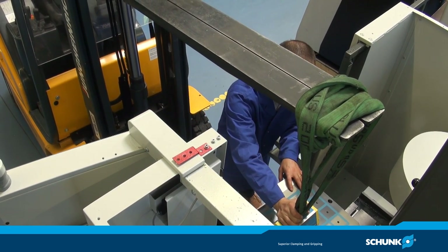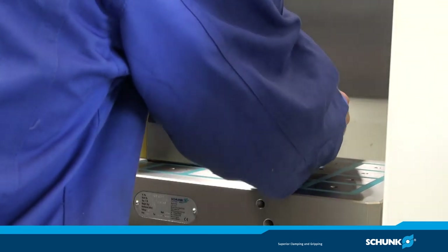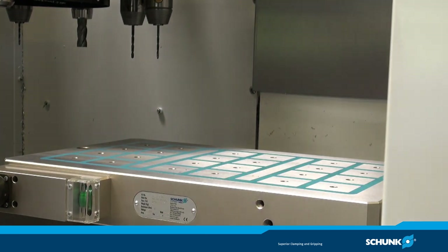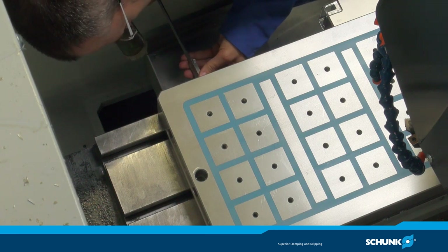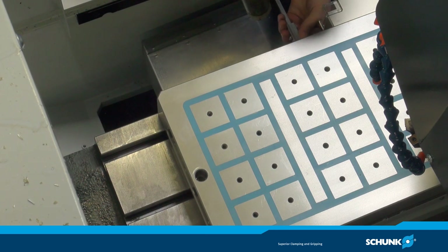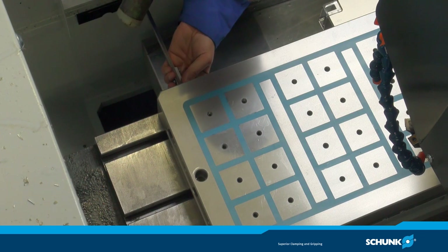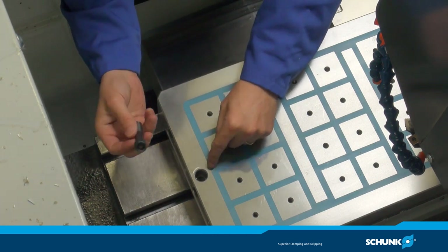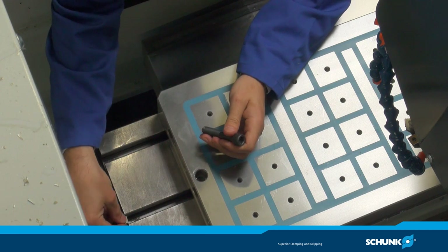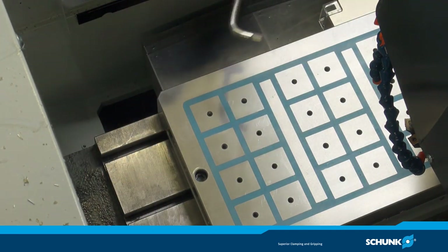Nachdem Tisch und Platte gesäubert wurden, wird die Magnetplatte auf dem Tisch positioniert und mit Hilfe eines Tiefenmessschiebers auf dem Maschinentisch ausgerichtet. Die Magnetplatte kann in der Mitte des Tiefenmessschiebers ausgerichtet und anschließend mit Nutsteinen auf dem Maschinentisch fixiert werden. Alternativ können zur Befestigung auch Spannplatten verwendet werden.